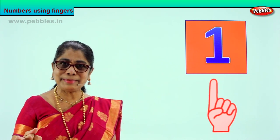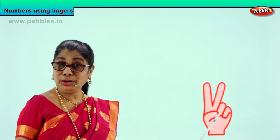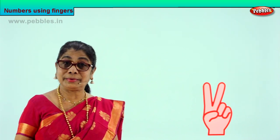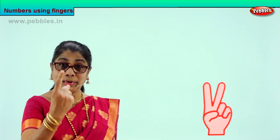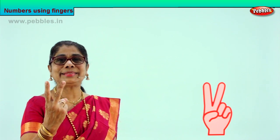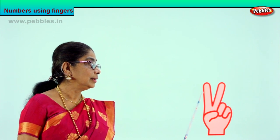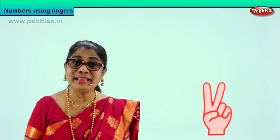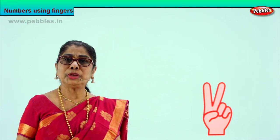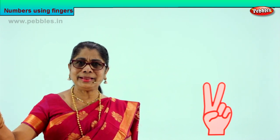Shall we go to the next number? Good. Clever children. Now look at the picture here. Take your hand. Put up two fingers. One. Good. Two. Excellent. So we have the same picture like this. One finger, two fingers. How many fingers are there? There are two fingers here. Put up two fingers. One finger. Two fingers.